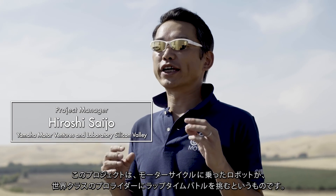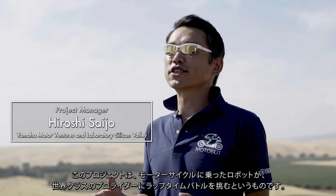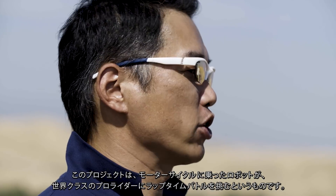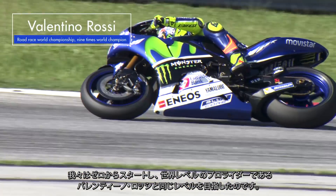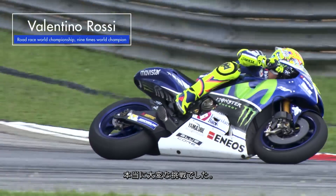This project was about how we can make a robot ride a motorcycle to compete with world-class professional riders by lap time. The period itself is only three years. We started from scratch, and to be at the same level as Valentino Rossi, who is a world-famous professional rider, is really, really challenging.